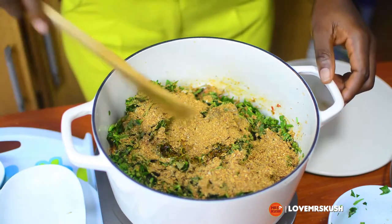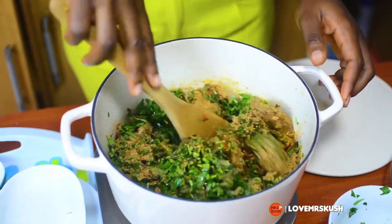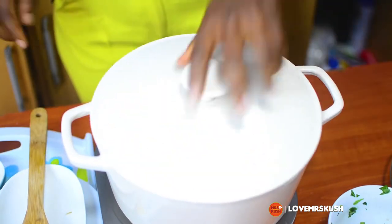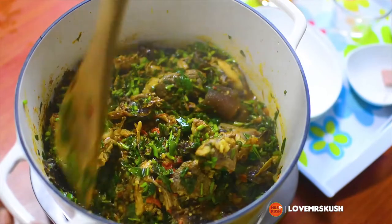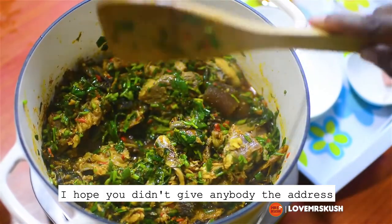So I'll mix everything together. Our Appan is coming along very well. I hope you didn't give anybody the address!